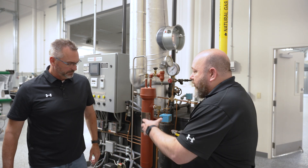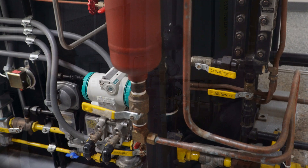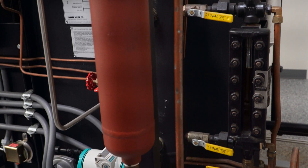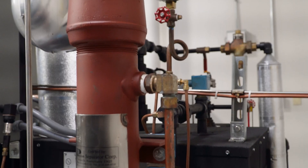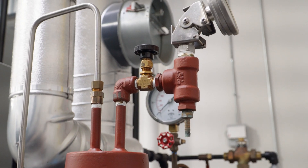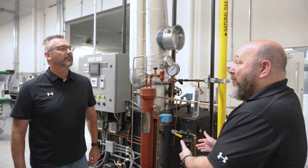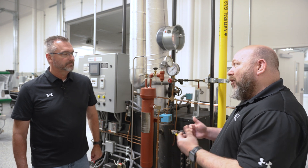What we've got pictured here is actually a Penn Separator brand sample cooler. Sample coolers are basically used to allow people to take water samples from the boiler. As you do your water treatment, you have to take samples to make sure that the water treatment you're doing is working for the boiler. You need to check it every so often and make sure that you have a program in place.